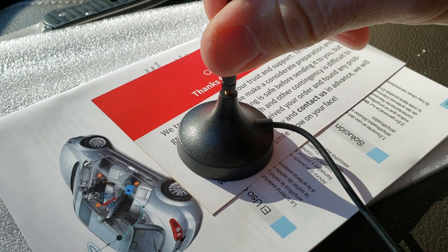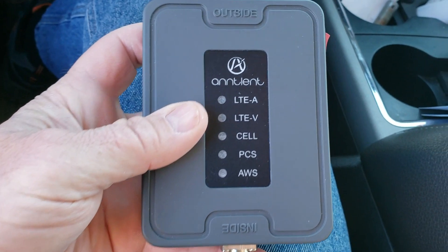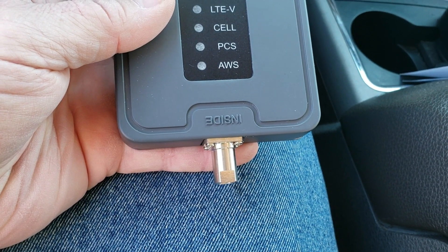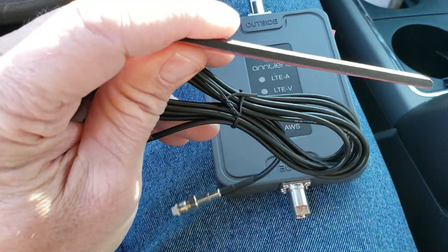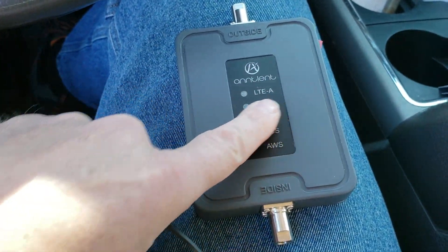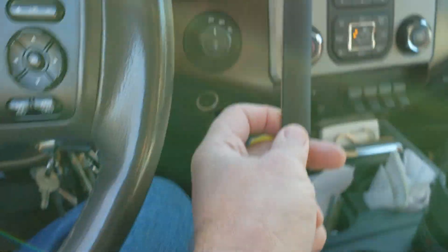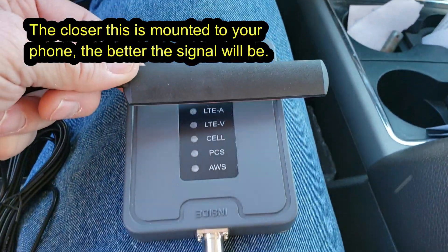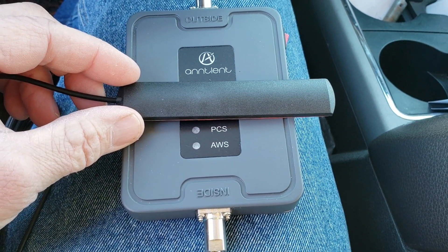The antenna is very simple — it's just a little thread-on with a magnet base. The booster signal unit is straightforward: outside is your outside antenna, and inside is your inside antenna receiver. Here's a look at the inside antenna — it's got a sticky back. You can put it under your seat or in your center console, but you want it out in the open, like on your dashboard, fairly close to where your phone's going to be. Your phone is actually using this as its antenna instead of the antenna inside the phone itself.